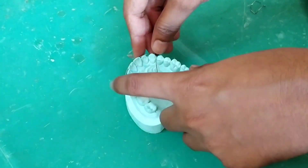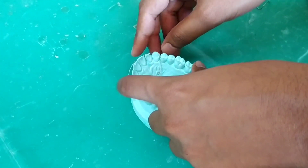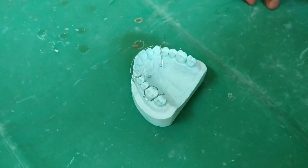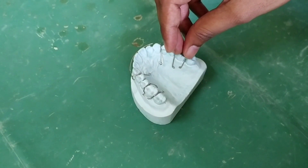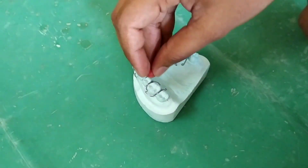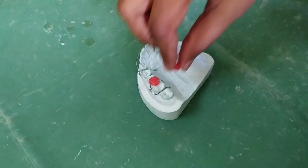After this we will put back the appliances on their position. The appliances should not move from their position, so we will apply small wax balls. You can see how I am applying it on the surface of the tooth.